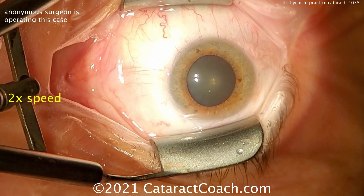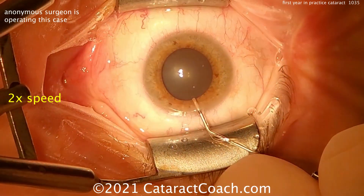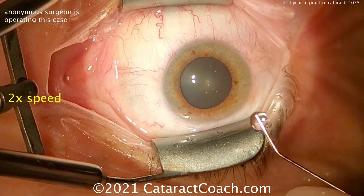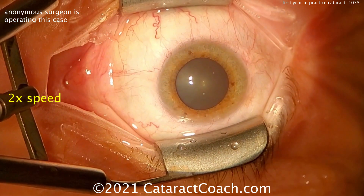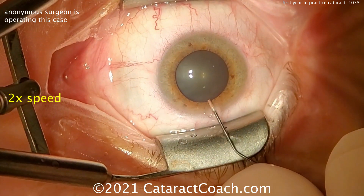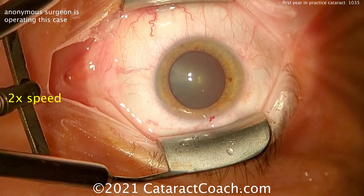There's the side port incision being made. We're showing the whole video at two times speed so we can get through the whole thing. Some anesthetic being put in the eye. There are little color fluctuations here due to the recording, so don't worry about that. Here comes the dispersive viscoelastic — that looks like a good fill. Normal pressure.